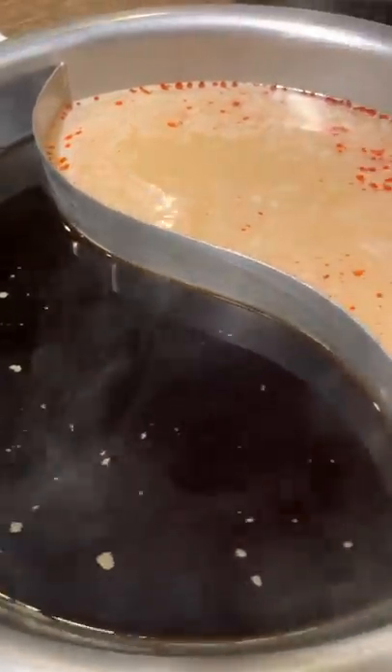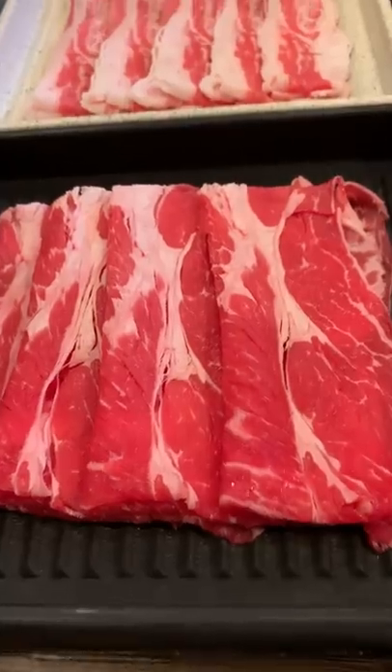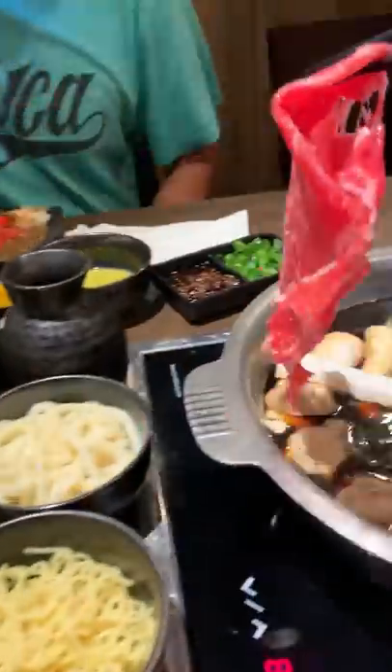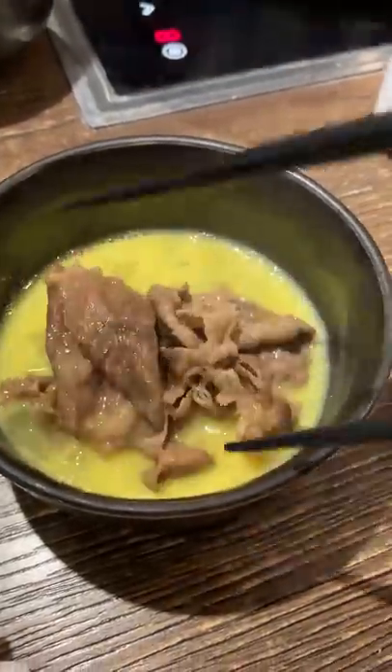It's for eating sukiyaki. You swish the thinly sliced meat into the sukiyaki soup base, then dip it into the egg. Hear me out — you get a salty and sweet flavor from the sukiyaki, and the egg adds a creaminess to the meat. I love this combination. It's so hard to stop eating.